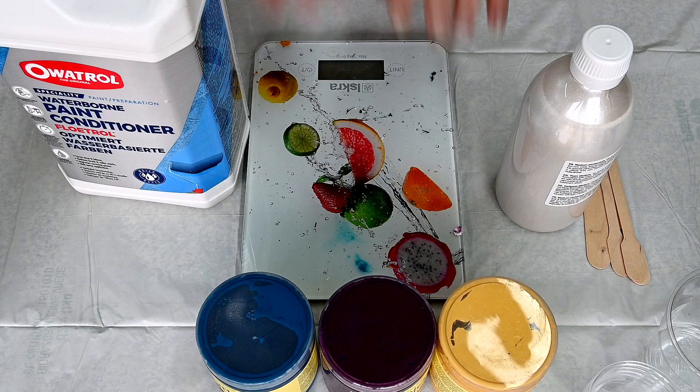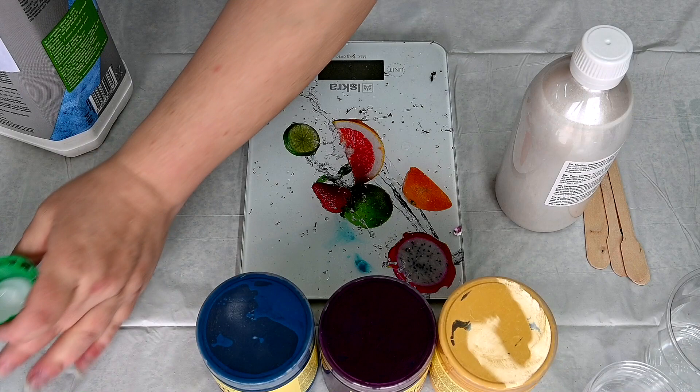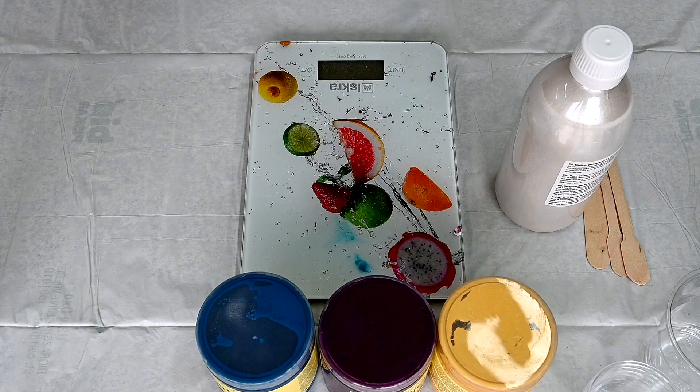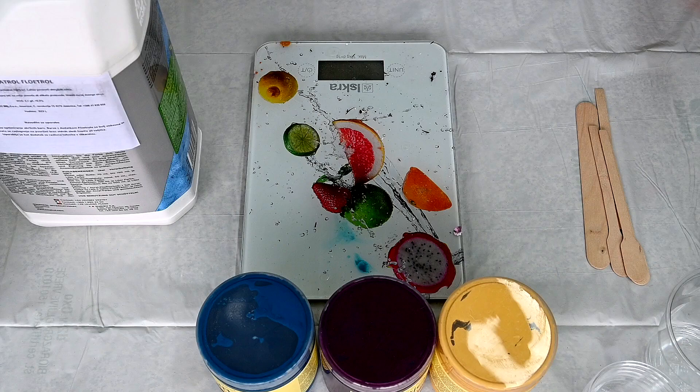Hello from Slovenia again. A little different video today. I bought myself this Floetrol after a long time and I decided that I will try to do something. I think that it's different than it was before. So I will mix some paints for a reverse flower dip.